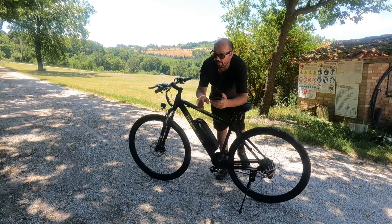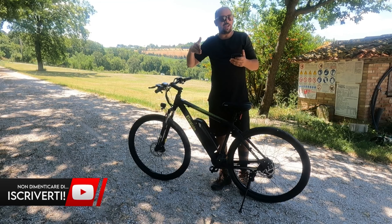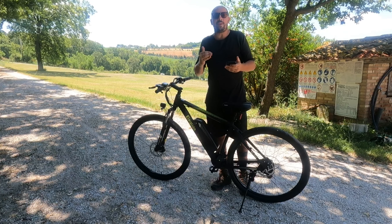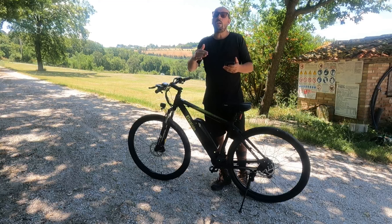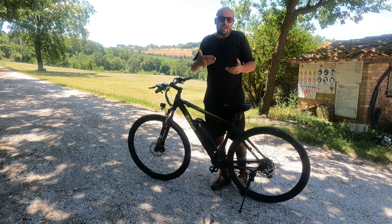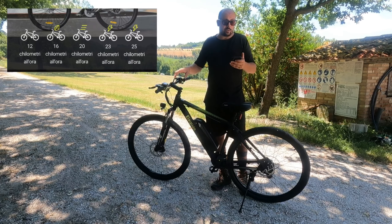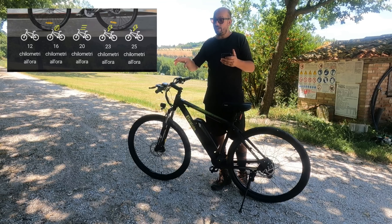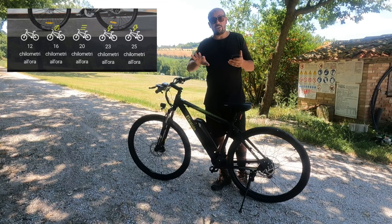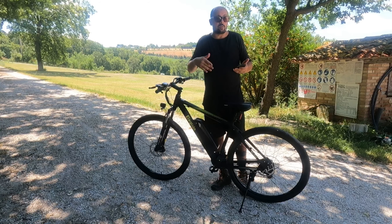Parlando del motore elettrico, i 5 livelli di pedalata assistita: i motori delle e-bike hanno una velocità di taglio, ti assistono fino a una certa velocità, poi la centralina deduce che ce la fai da solo e taglia la corrente. Livello 1: fino a 12 km/h; livello 2: 16 km/h; livello 3: 20 km/h; livello 4: 23 km/h; livello 5: fino a 25 km/h. Se sei sul 5, arrivi a 25 e il motore stacca.